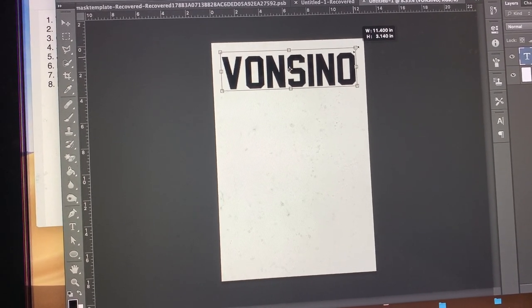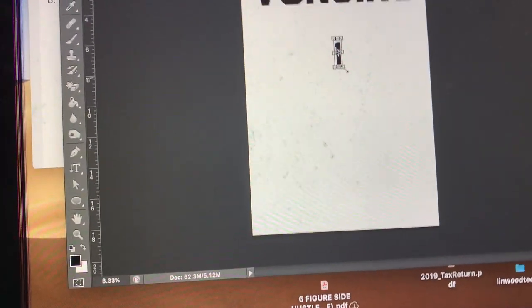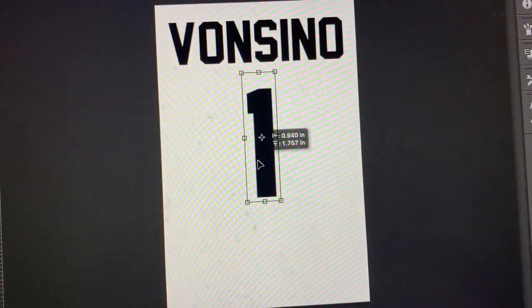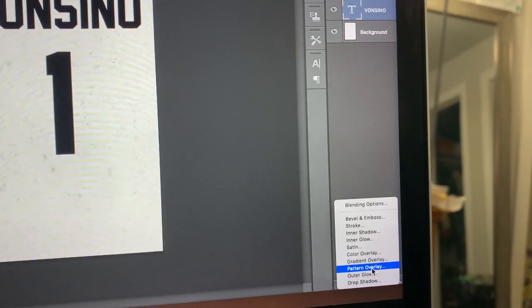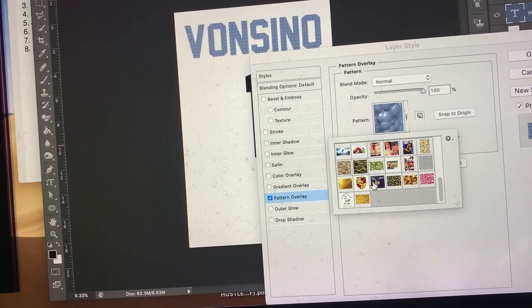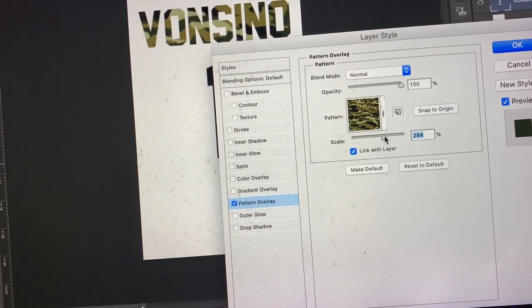His jersey number is number one. We're going to do eight inches for this. Go to Transform and hold down the Shift key while stretching to keep the proportions. Eight inches height — slide it up a little, make sure it's centered. Then we're going to go to FX, do a Pattern Overlay for that camouflage fatigue look. Scale it down a little bit — right there.